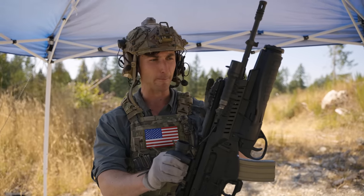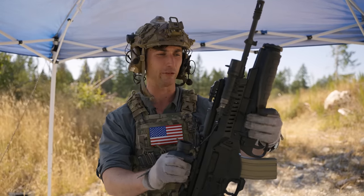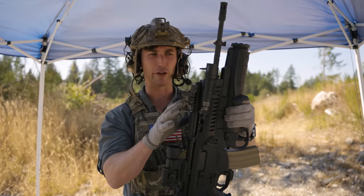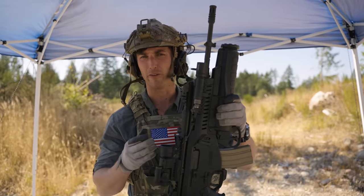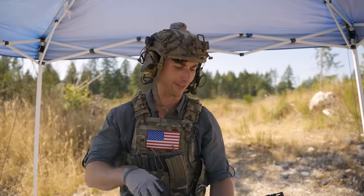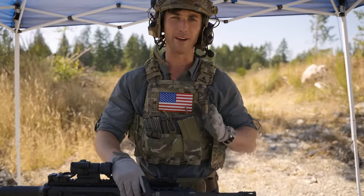A lot of people end up sleeping on the ARX-160 because it's kind of a goofy-looking gun — it looks a little bit like a fish, and that's okay. But there's still a lot to be said about how good it is. There are a lot of really good things that elevate it above other European service rifles, in my opinion. So let's get into this — tip to butt — and figure out what makes this gun what it is.